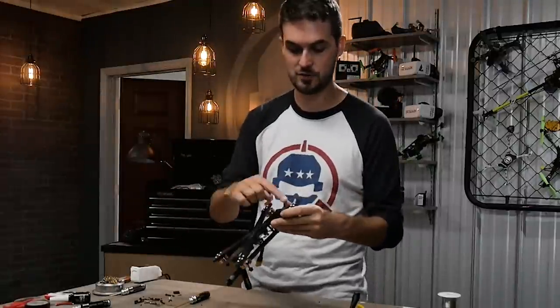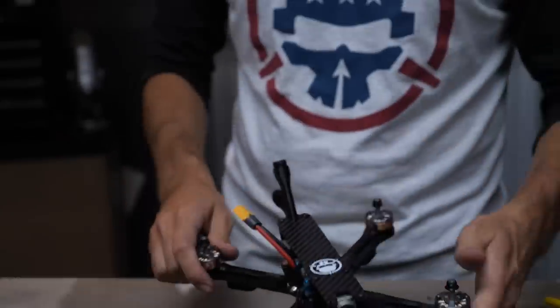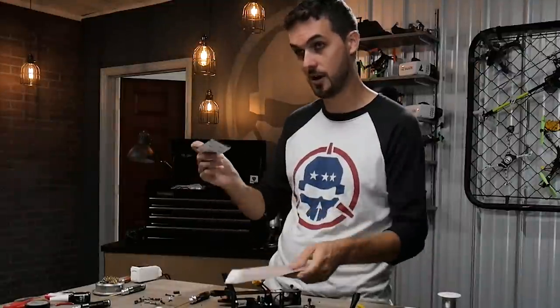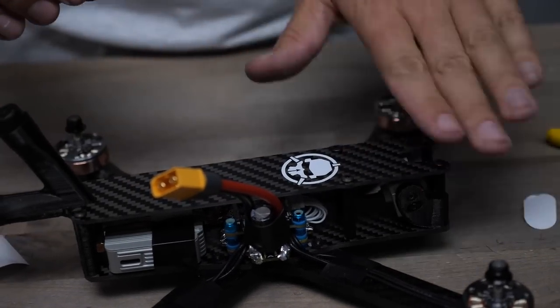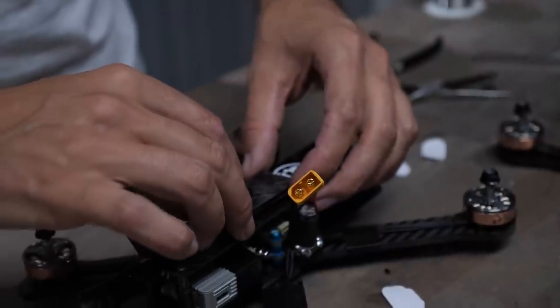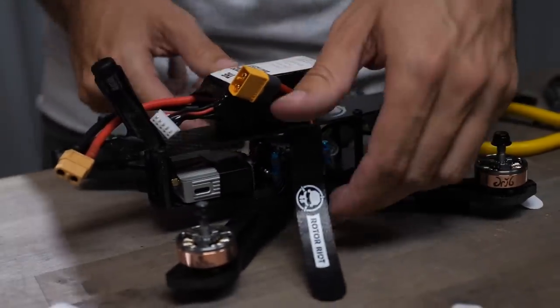We're on to final touches. If you don't use the quad skids, the frame comes with little landing feet — peel the backing off and stick to the underside of the arm for a little cushion landing. For the battery pad, we've got some Umagod Umagrip — cut to fit — which is super sticky and great on everything. Measure out a little piece and place it on the top plate where your battery will go. Add a matching Roto-Riot battery strap looped around the top plate, then stick your battery on.